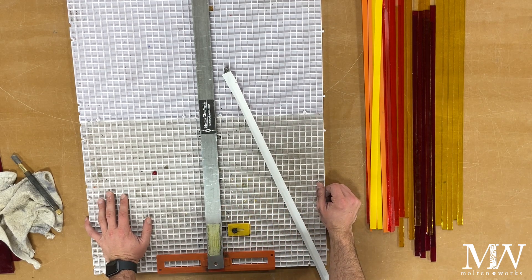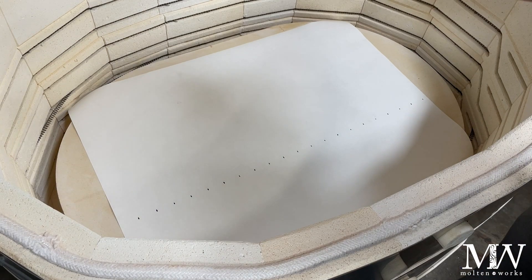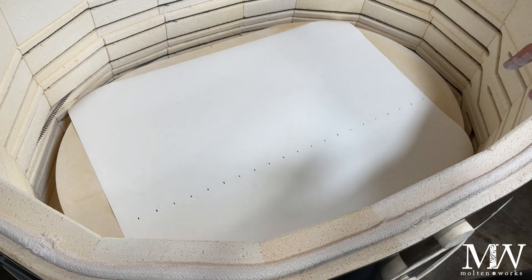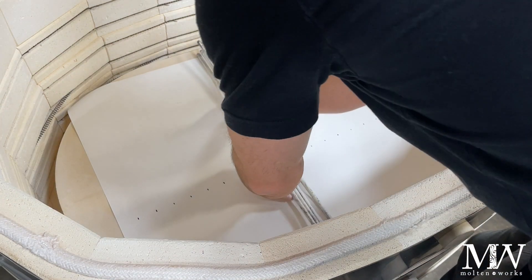Here we are at the kiln. I've laid down some bullseye thin fire paper and marked out every inch and a half because I want to lay out these strips at consistent spacing. Let's start laying them out.